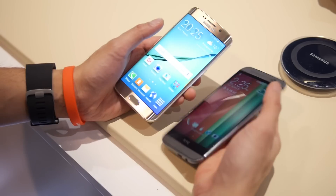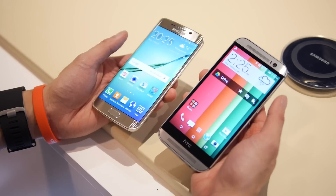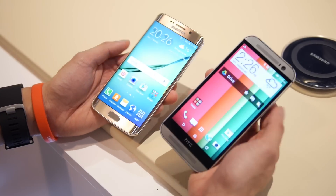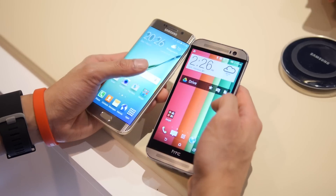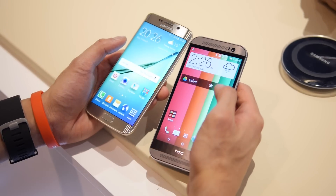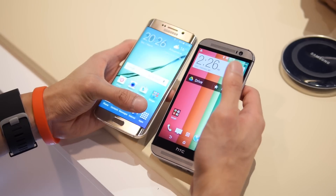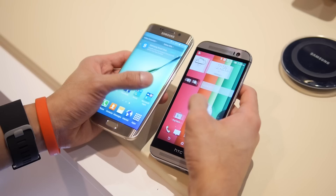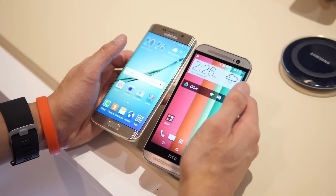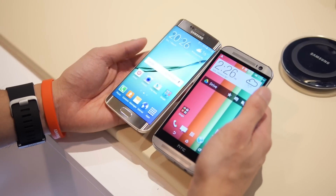As far as the customized experience, it's the latest version of TouchWiz versus Sense 6.0 — with Sense 7.0 coming soon on the M9, of course. There's more of a modern look with Sense overall. They say they've toned down TouchWiz to have a cleaner, more minimalist look, and we do see that in some of the widgets, but we wouldn't say it's quite as clean as the Sense UI. Sense just has more of a modern appeal.